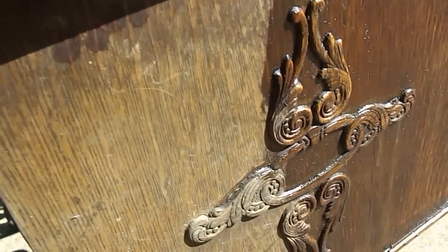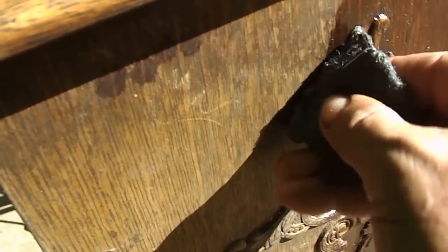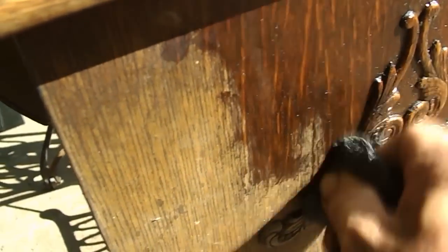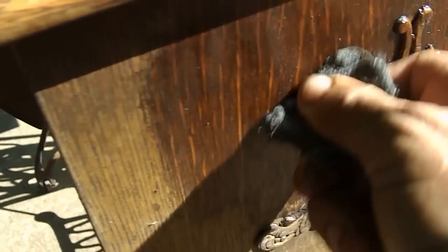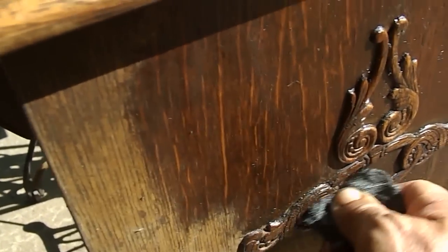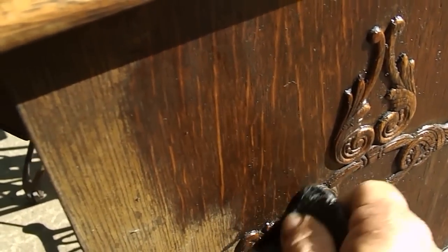Looking at this, I'd say this is the end that's had most of the weather. You can see the shellac will just come off so easily with this one. Still using 00 steel wool, going with the grain. Be a bit careful around the decals, but these mouldings I've lifted and re-glued.